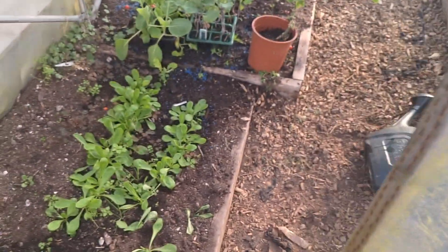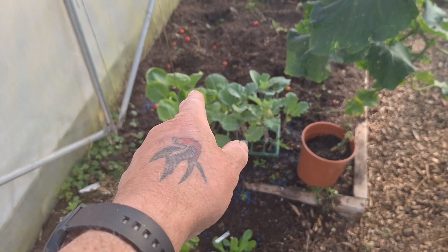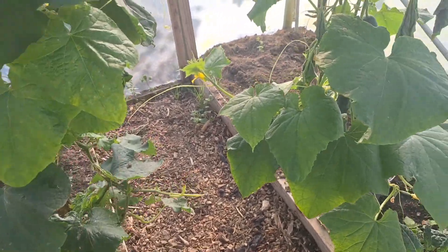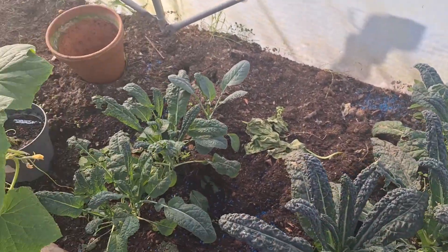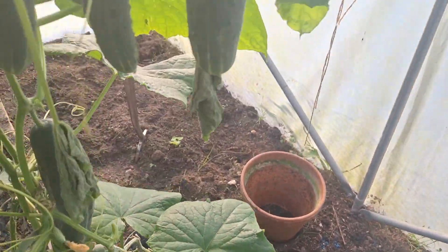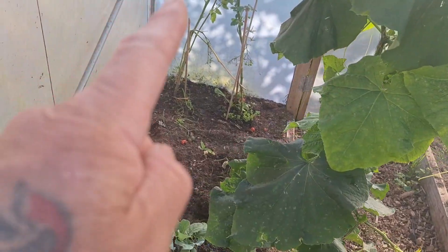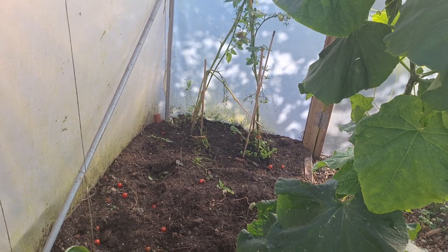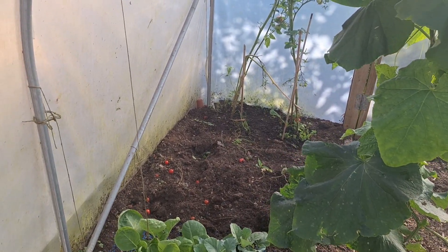Coming out — not much in here now because all the tomatoes have been pulled up. I've got some lettuce there, I've got more cabbage and cauliflowers which I'm going to have in here. As soon as these are finished, I've got some kale down here. Cucumbers are still producing fruit. We've just got one tomato plant over there, and I think that might have a bit of blight — all these got blight as well, so I'm going to clean the polytunnel out.